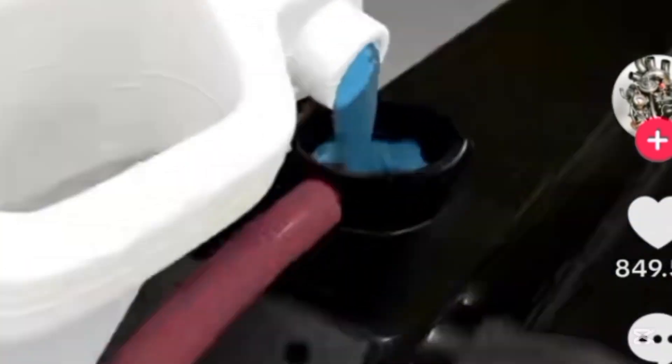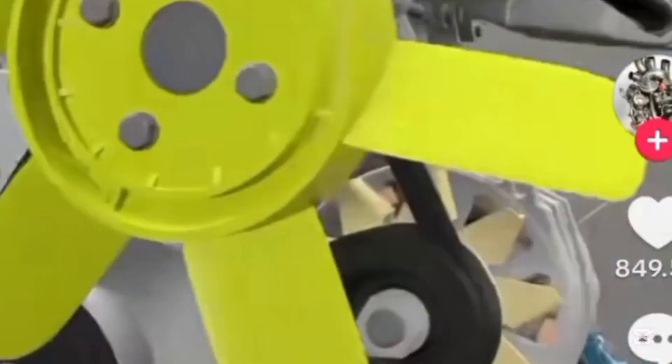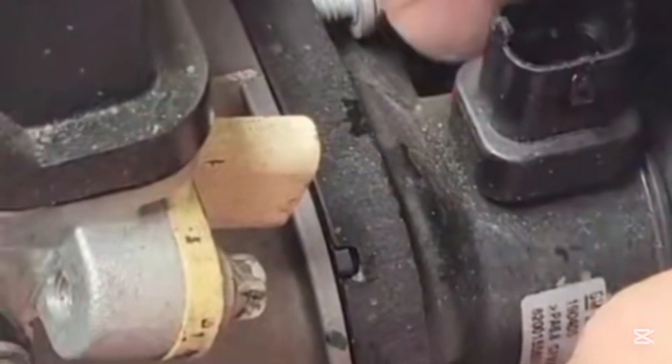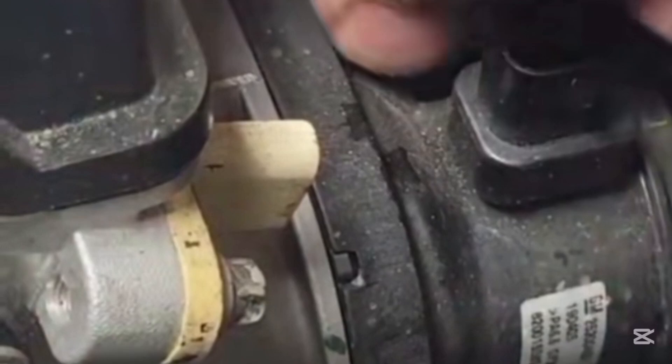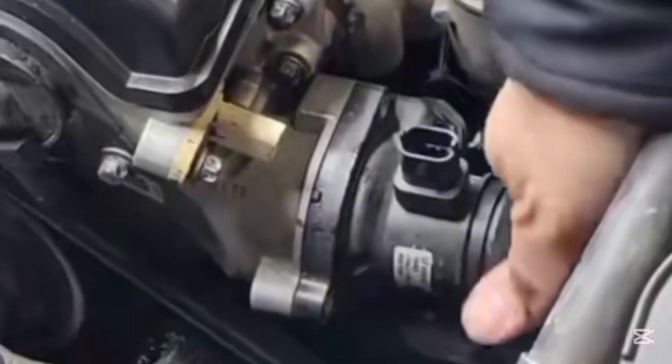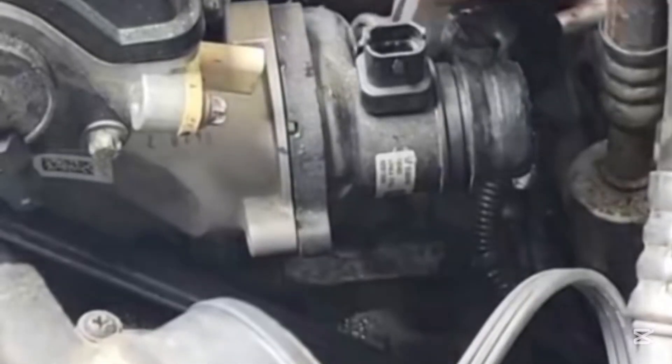How to go about it — let's go through it one after the other. The first thing is that you need to locate the thermostat. The thermostat has a housing, and the housing is at the upper part very close to your radiator. Just look at the upper part of your radiator hose and where it is connected — that is where your thermostat is located.